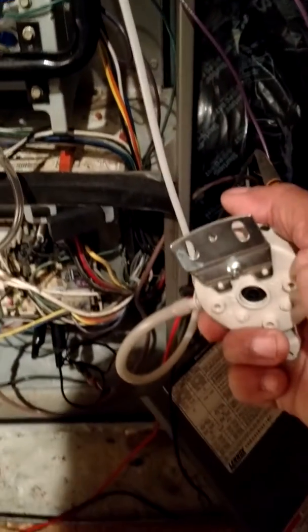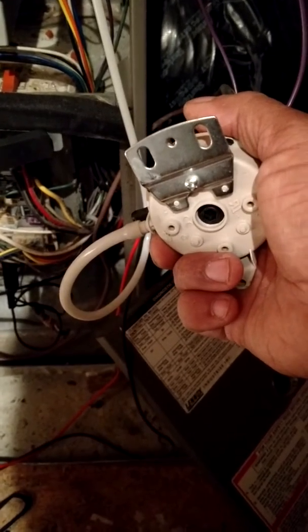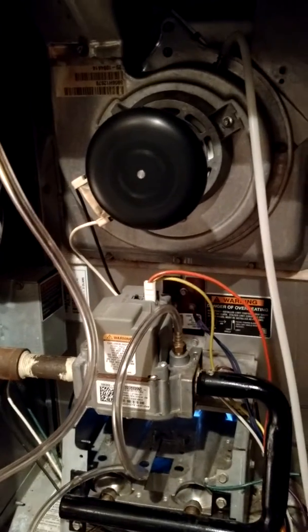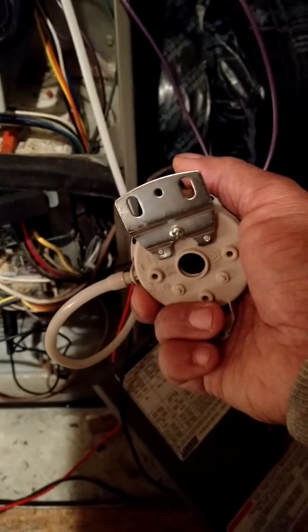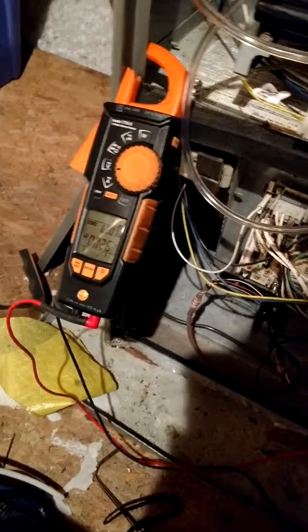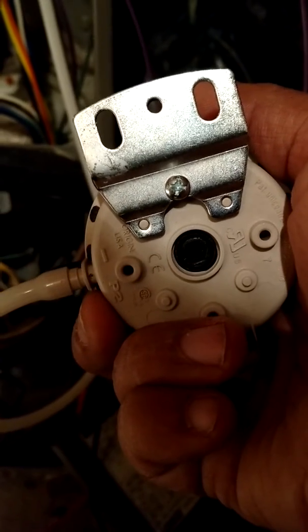One issue we had: the customer bought their own pressure switch, and this switch had to be calibrated. We took a manometer and we knew what the inducer blower was pulling, which was one inch. But the switch was staying open — it stays open on startup, but it was not closing. So we hooked a hose to the inducer back to the switch. We took our meter, and as you can see, this switch is adjustable. So we had to adjust it to the inches of water column to get the furnace to start.